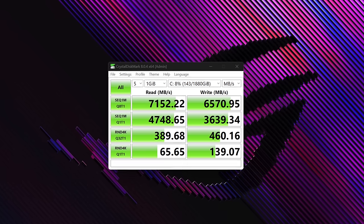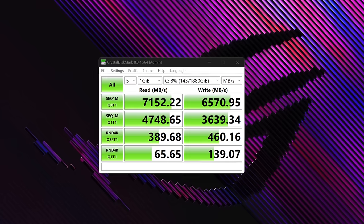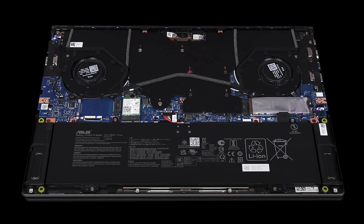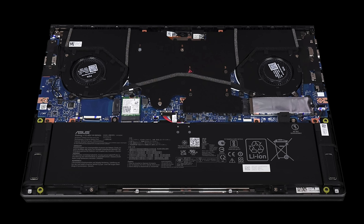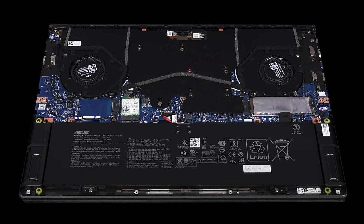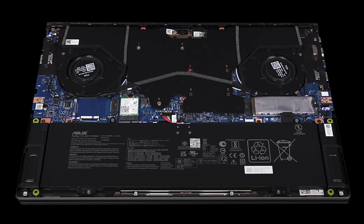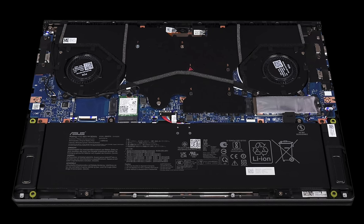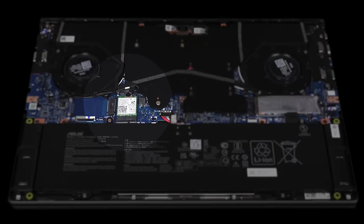There are two SSD slots, and the two-terabyte SSD in my review unit has excellent read and write speeds — certainly what we like to see in 2024. As for RAM, it's running faster LP DDR5 at 7,467MHz with 32GB running in dual-channel mode. Unfortunately the RAM is soldered to the motherboard and is not user-upgradable, so make sure you choose a model with enough RAM to fit your needs.